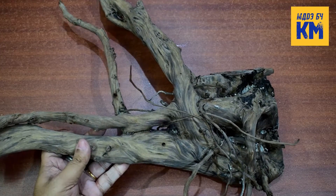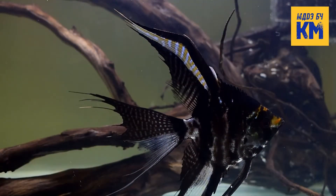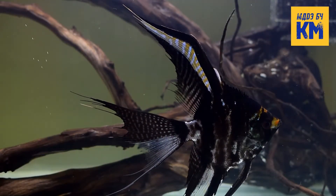The fourth option is to use driftwood in the aquarium. It will also release tannins into the water, which will gradually lower the pH and make the aquarium water soft and acidic.